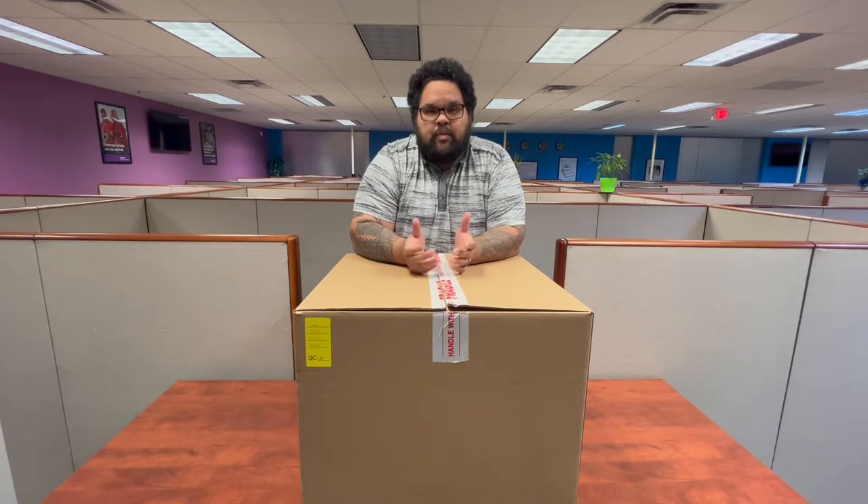Hi, my name is Juan Pablo. I'm part of the technology support team as well as the equipment team here at Health Plan One. By now you should have already received your single box bundle with all the equipment that you'll need for day one. If you have not, please email us at equipment@HP1.com and we'll be more than happy to assist you.